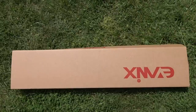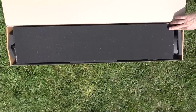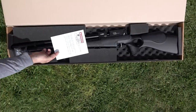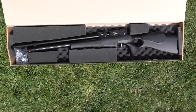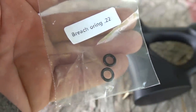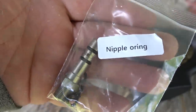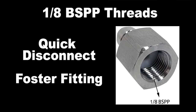All the Evanex guns are going to come well packed and arrive to you in perfect shape. This is a really good looking gun. It comes with some breech o-rings — every once in a while one of those will pop out — and a fill probe which is the same as all the old Evanex. You will need a 1/8 quick disconnect Foster fitting nipple for the end; there'll be a link in the description if you need to order one.